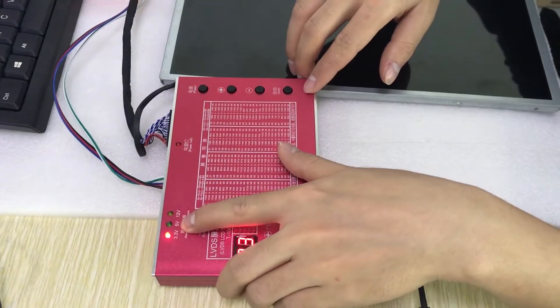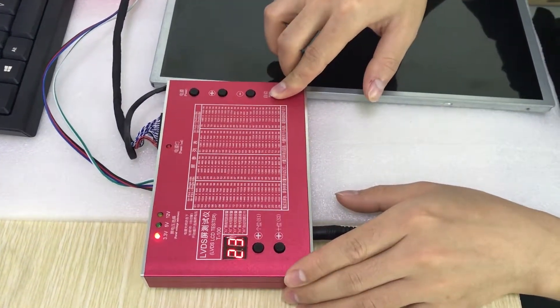In this case, the 23.8 inch matrix passes the test, so 5V power is used.